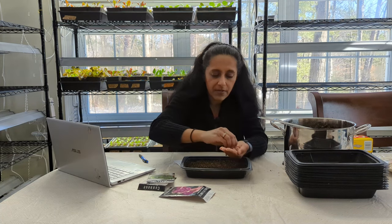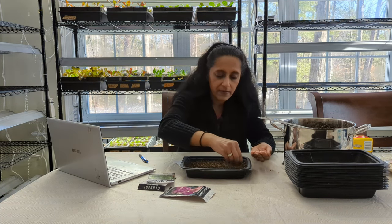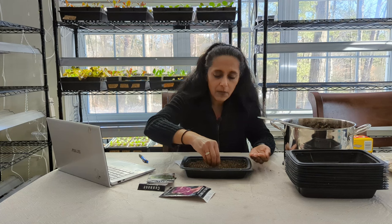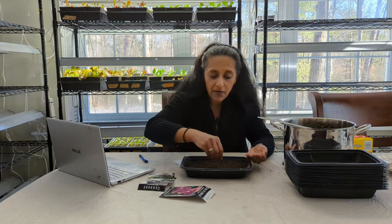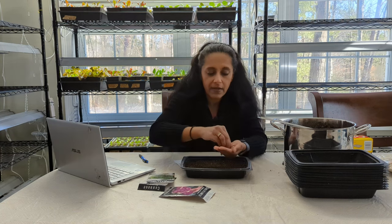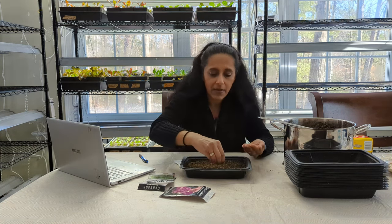I'm very excited about the Brussels sprouts that I've already sowed. I'll put a link below to some of the other videos that show some of the other seeds I already have started under my LED shop lights behind me.